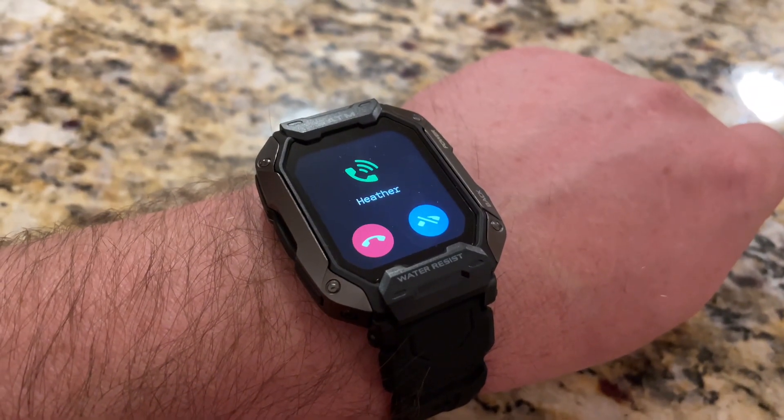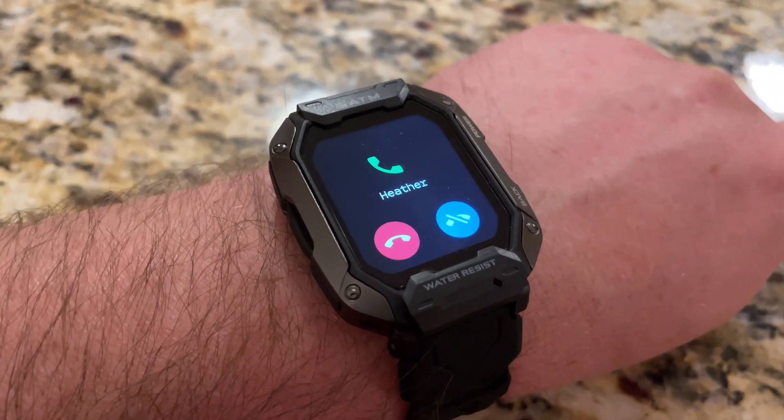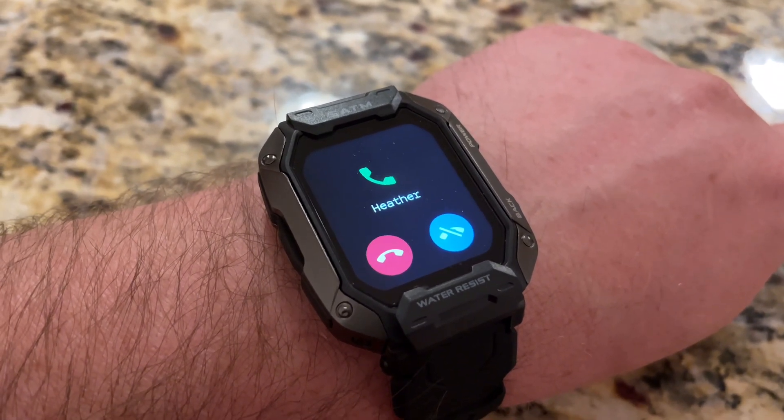When somebody calls you, you can see the watch starts to vibrate, and it shows you right there who it is, and you can choose to silence the notification or ignore the phone call right here on the watch.